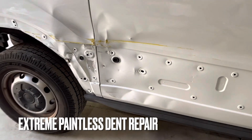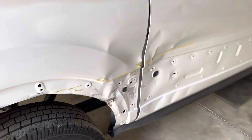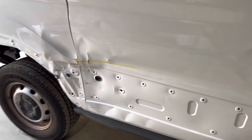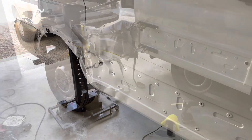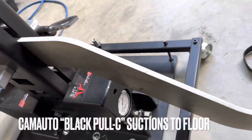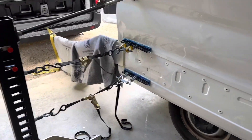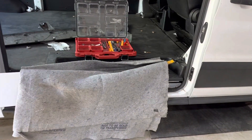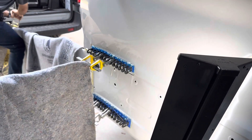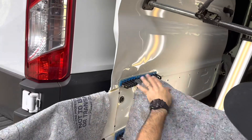Now, you're probably thinking this has got some paint damage — what's the point in trying to fix it with the paintless dent repair method? But no, we give our customers what they want. This customer literally just purchased this work van and wants to get it back on the road as fast as possible without changing the vehicle. We literally just fix the metal and get it back into its natural position, then apply some touch-up at the end.